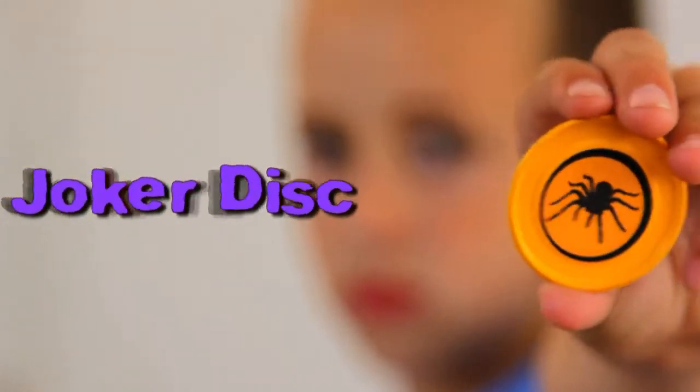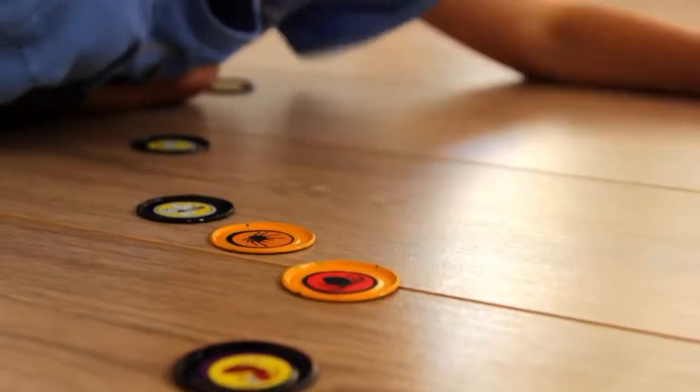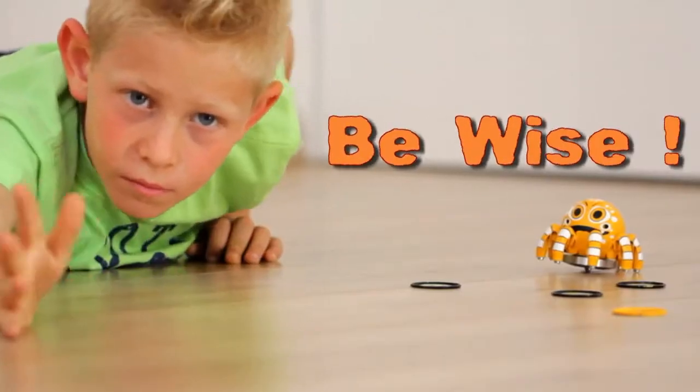Launch the Joker Disc to weaken your opponent's power. Be fast, be wise.